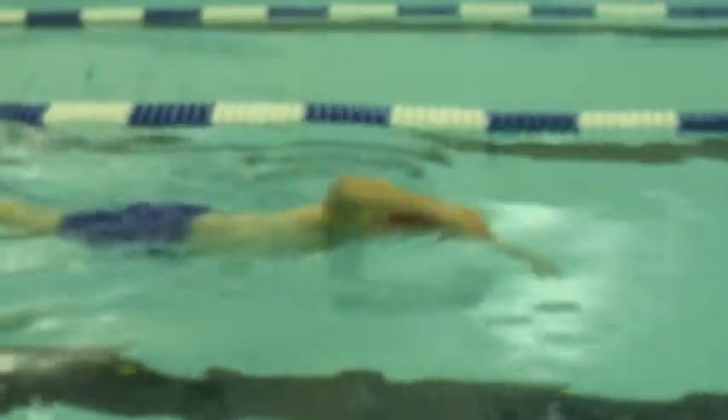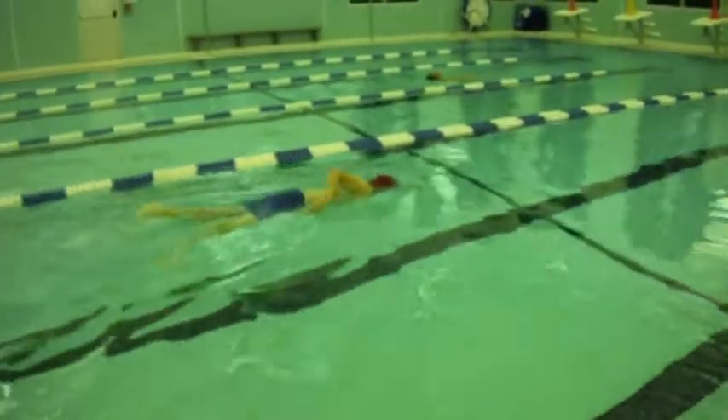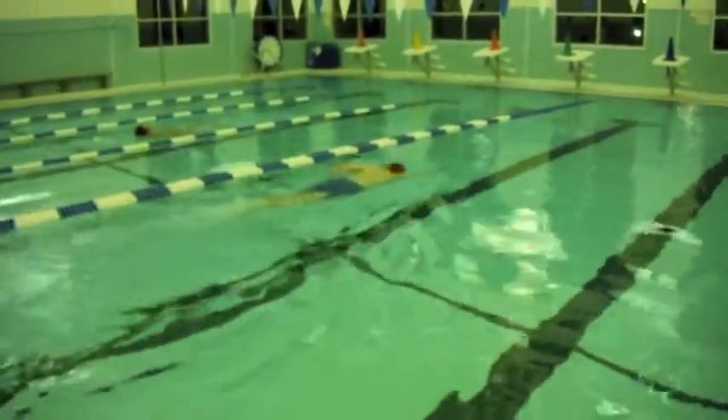I would really like to see the elbow lead to full extension. I'd like to see a calming of the kick, not breaking the water, and just using your hip — allowing your feet to drag with a gentle, gentle toe flick, opposite hand to opposite foot.